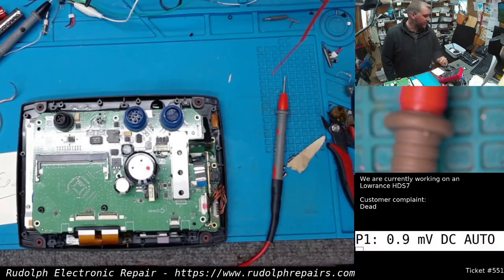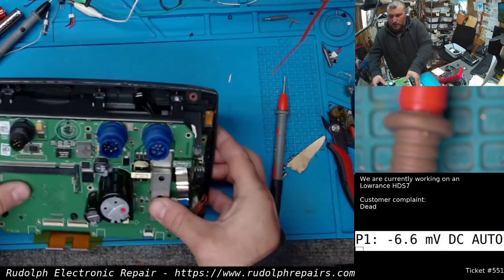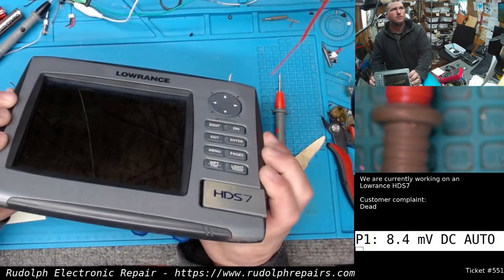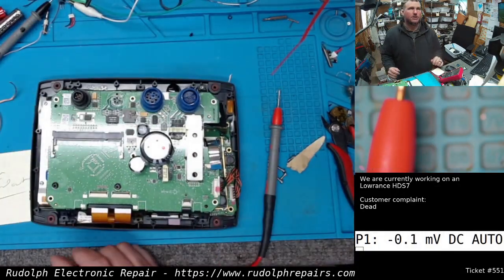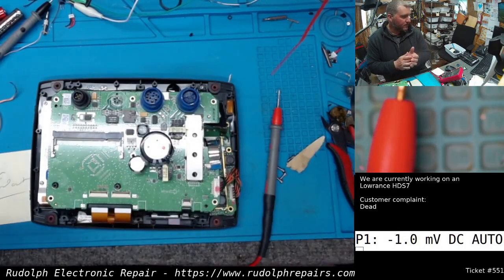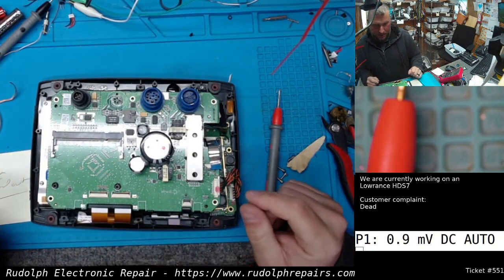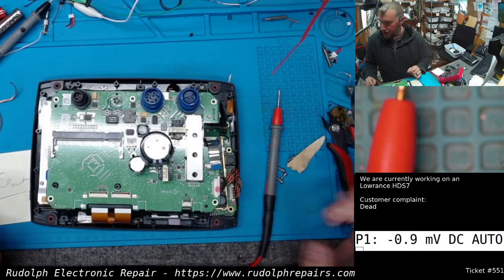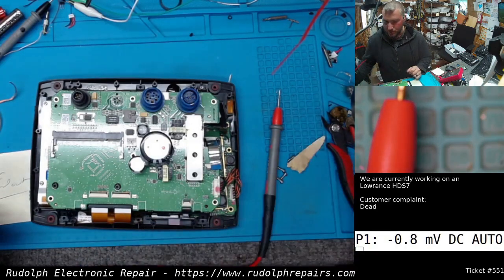Just a real quick one here. We have a lower-end HDS-7 on the bench, and the customer complaint is it just doesn't turn on — completely dead. They did accidentally tear off the ethernet connector while they were trying to disassemble it to diagnose the problem themselves. It's not really a problem; they're not going to use the ethernet connector, so we're just not going to worry about it. We do have a parts board we could salvage one off if we have to.